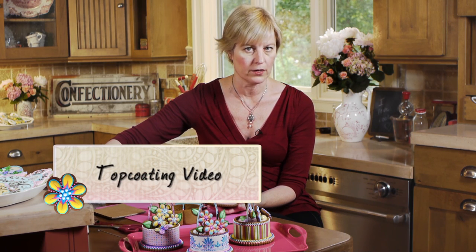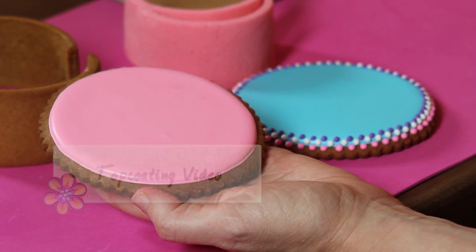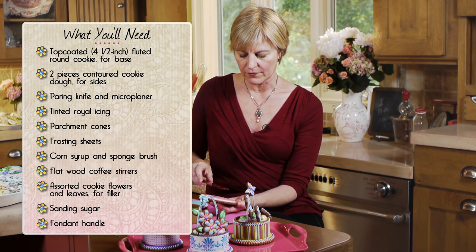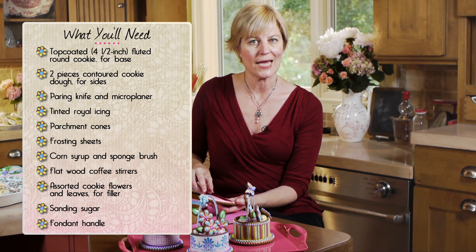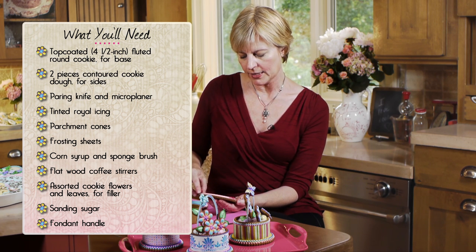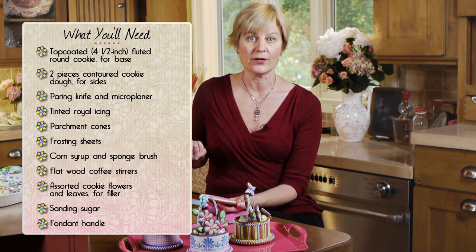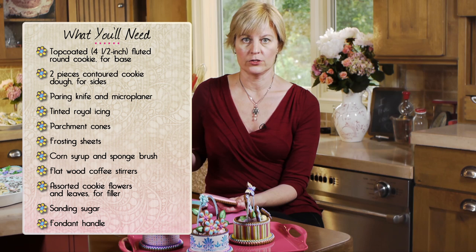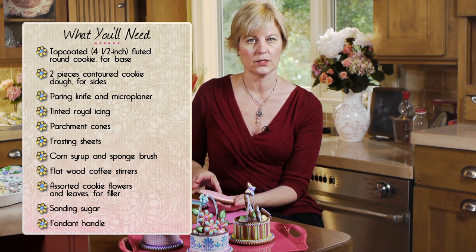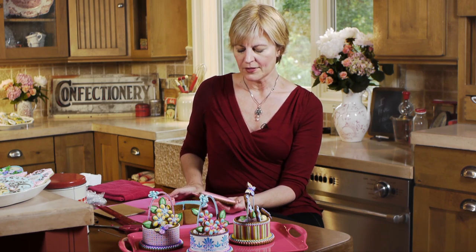I've got a whole other video about top coating and how to get this smooth glassy coat. It takes some practice but that video can walk you through the steps. I've dried it overnight because we will be stacking something on it, so we want the icing dry. This cookie is about 4.5 inches wide. I used a fluted round cutter, a pretty standard shape available online in most cake and cookie decorating supply houses. So you'll need a base - this one's just been top coated.